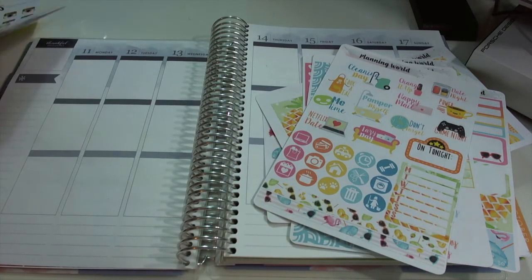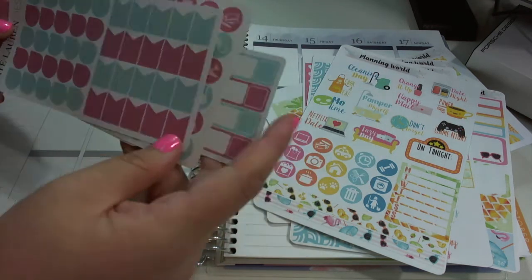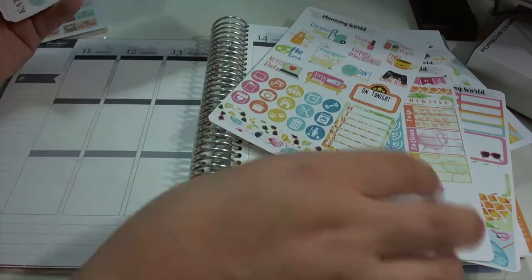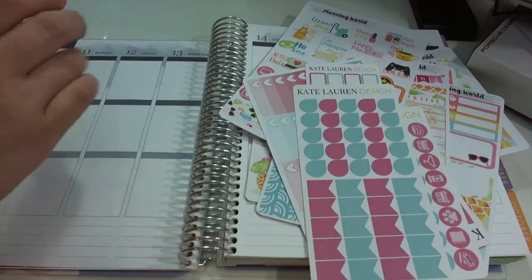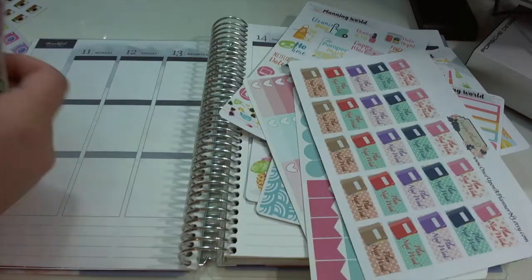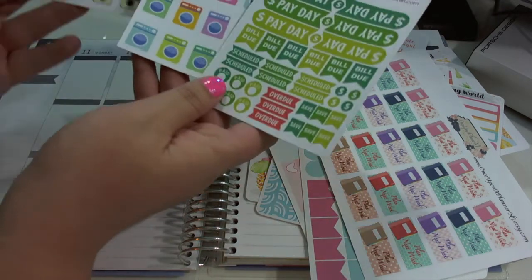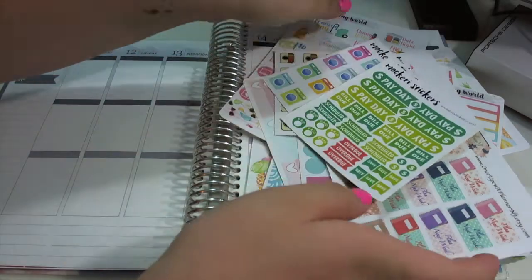I did pull in some other stickers as well. I pulled in some of the May monthly colors from Kate Lauren Designs, because I thought that the blue from this kit matched pretty well with that blue. Some plan-next-week stickers, and then some stickers from Mockery — some Instagram washing machines and like a payday sampler sheet.